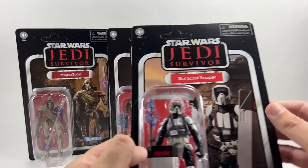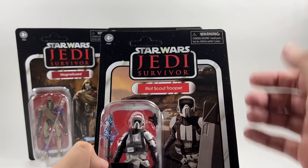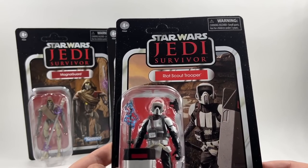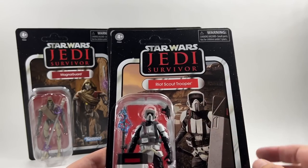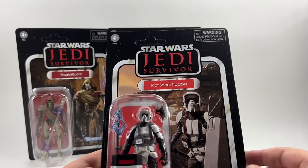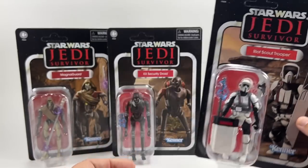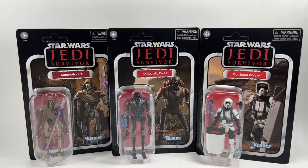The worst of the bunch for me is the Riot Scout Trooper — the card back isn't too bad I guess. The Jedi Survivor logo is on there, and essentially he is the same as the previous Gaming Greats figure but with a Riot Shield. He does come with the blaster this time, which was a complaint I had with the previous Gaming Greats Scout Trooper. This one is VC255. There are the card backs from the set — we're going to open them all up now, line them up, and take a good close look at the figures.